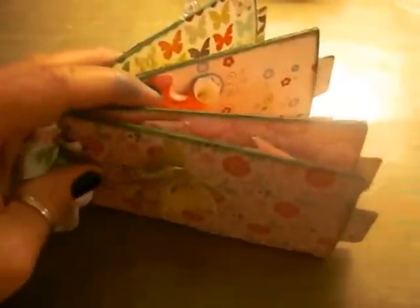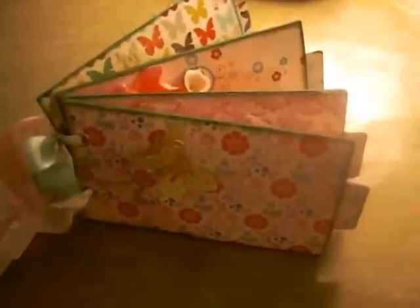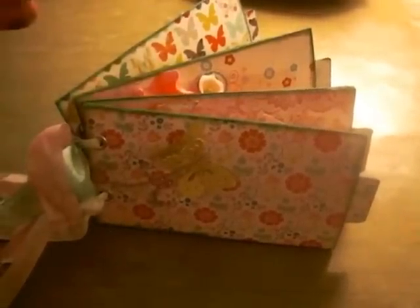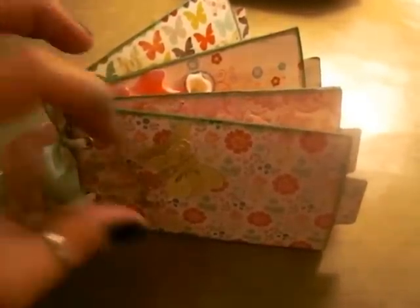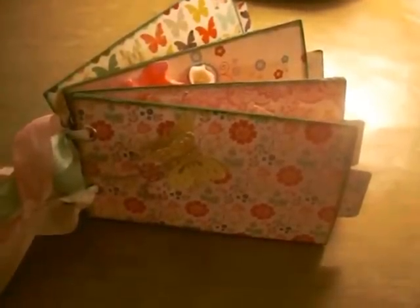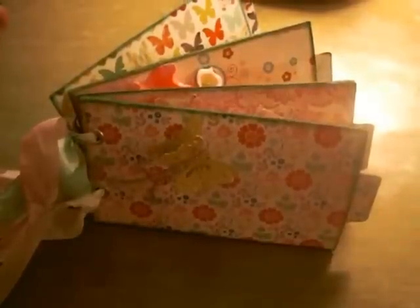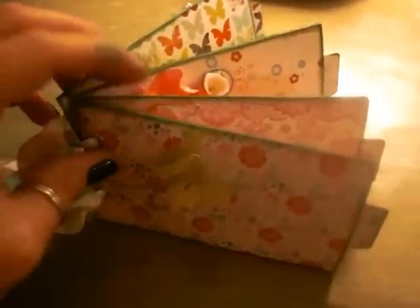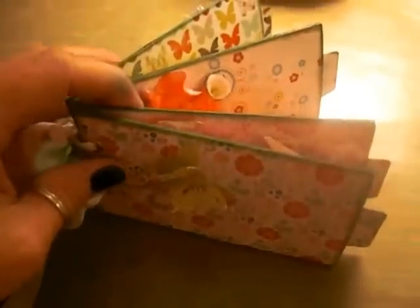I actually used paper towel rolls and just cut them in half and measured them to be a little tiny bit — maybe a quarter of an inch, half an inch longer than a toilet paper roll. I do plan on putting photos in this mini and the space is very limited as you know. I used four pieces which totaled two paper towel rolls.